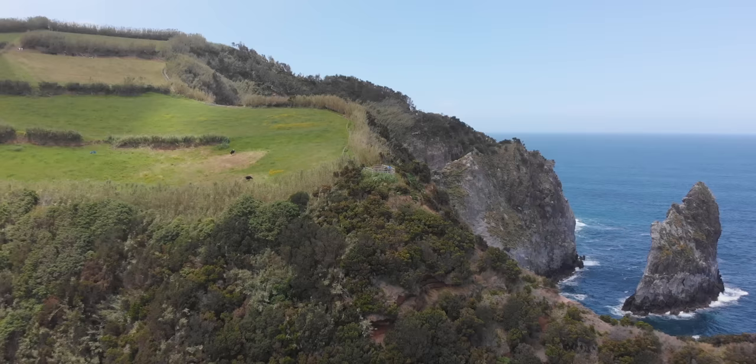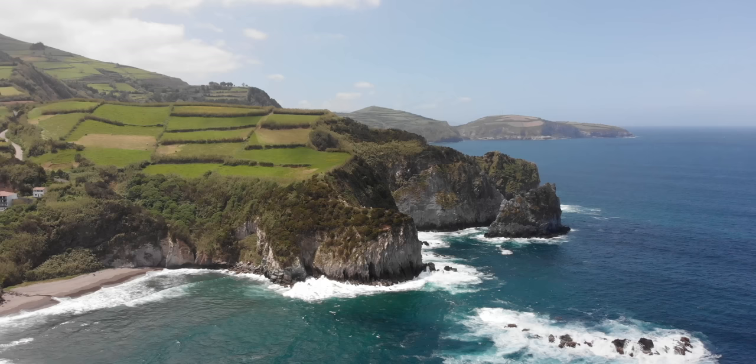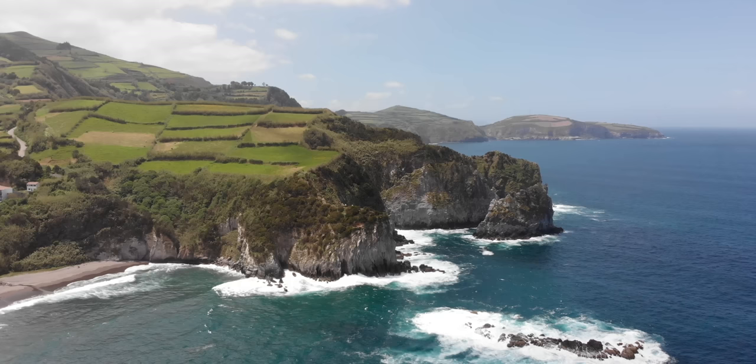If you're just going out to have fun and fly the drone around, that's great — don't get down on yourself if the footage doesn't look perfect. If you're going out to photograph something specific, do your research and know exactly what you need to capture that shot. Understanding why you're going out and filming will make all the difference when it comes to actually capturing what you're trying to capture.